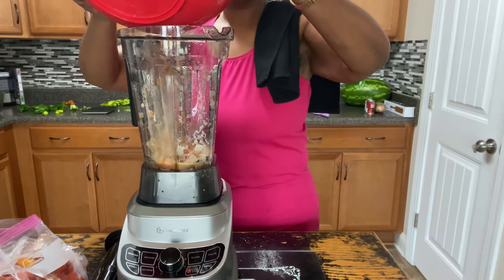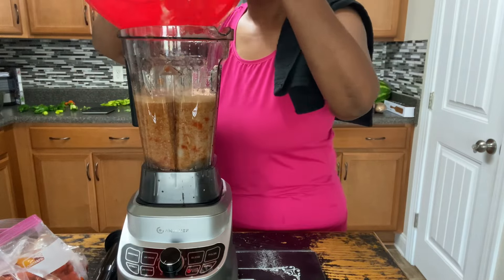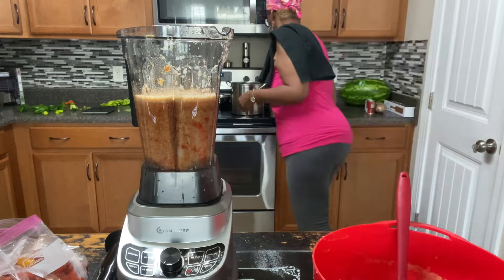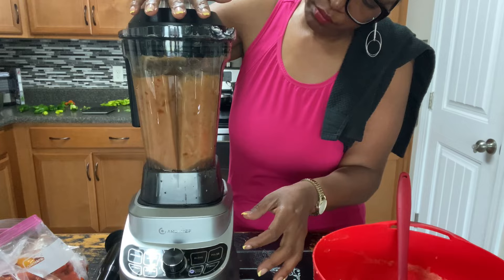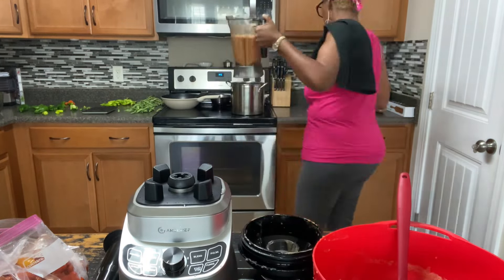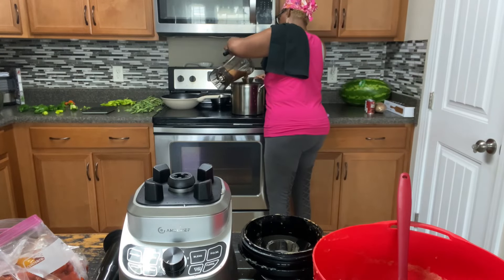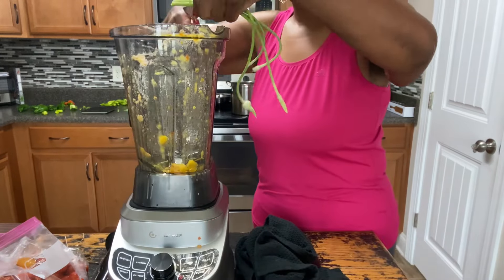I'm going to go back in with the tomatoes to give them another pass on the puree setting to make this as smooth as possible. I wasn't loving the color because I used yellow tomatoes, red ones, and some lighter green ones. I needed nine cups of tomatoes total, but I didn't quite have enough and had to add a few more.